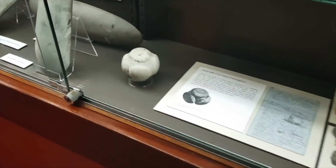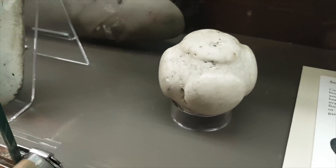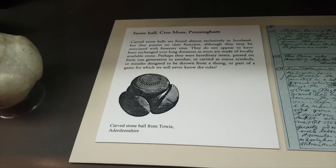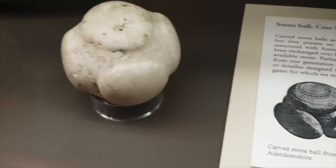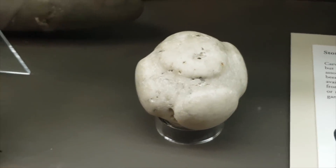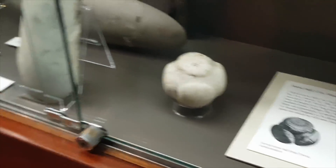I've seen these before but didn't know anything about them - it's like a stone ball. They're apparently pretty much exclusive to Scotland and nobody knows exactly what they were used for. Mazzy's guess is marbles - I was thinking a kid's game too. They're trying to suggest it might be something to do with funerals, but I think it's a Scottish kids' game.